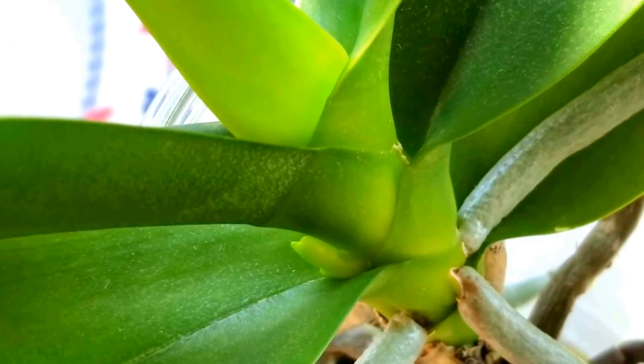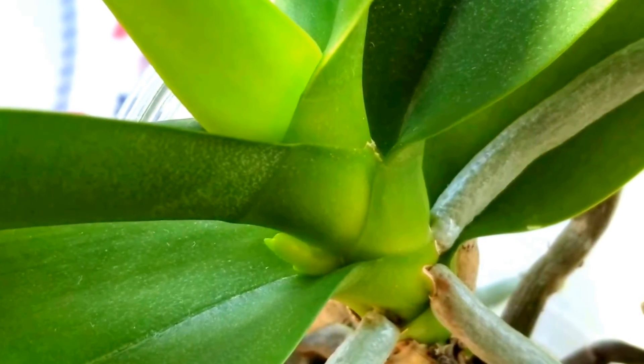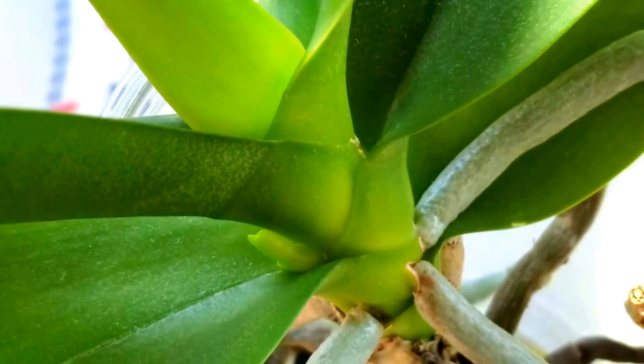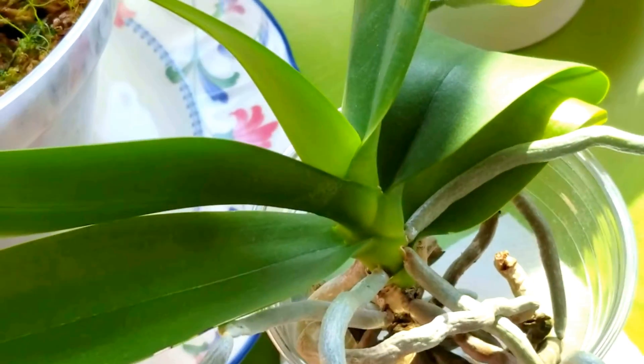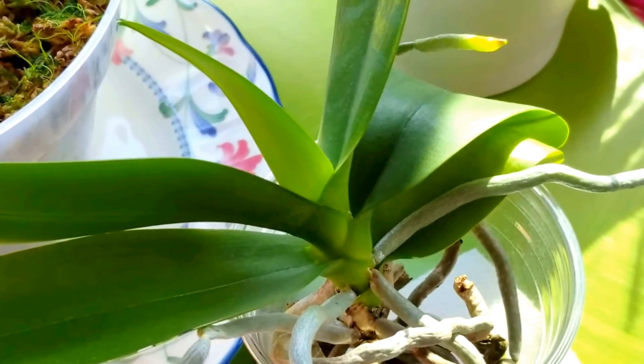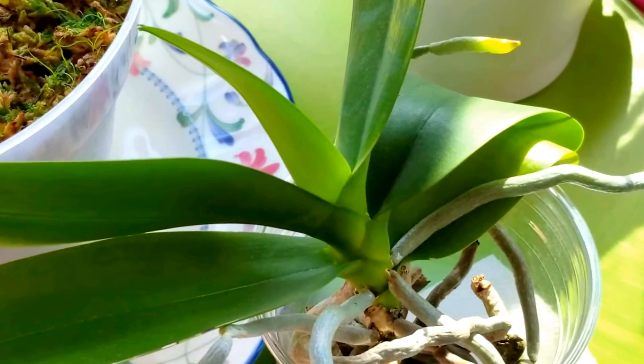And I'm very excited. This is my white water culture phal, and this is the first spike that I've ever had on this one. It was coming out of bloom when I bought her this time last year. So I'm going to have a beautiful spike of white phal blooms. Love white phals.